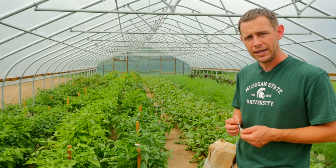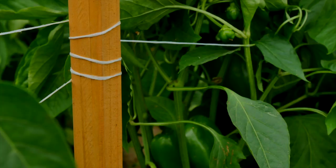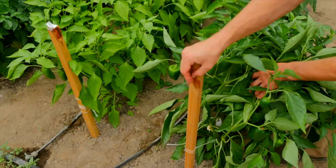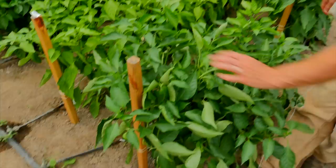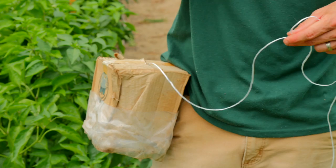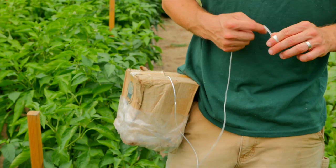We also do some hot peppers — habaneros, jalapeños, and a few others — and for those we're usually spaced at 18 inches as well. There are lots of different ways to string them and each farm does it a little differently, but this is how we do it here. Each row gets one of these one inch by one inch by 40 inch stakes. We pound one in every three plants. We use tomato twine, which we buy in boxes of 7,500 feet, and we string these just like we would basket weave determinate tomatoes.